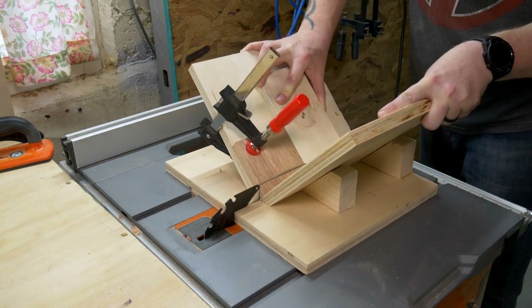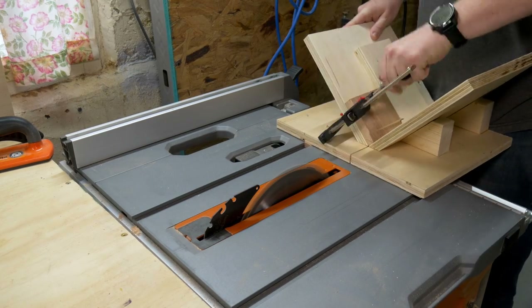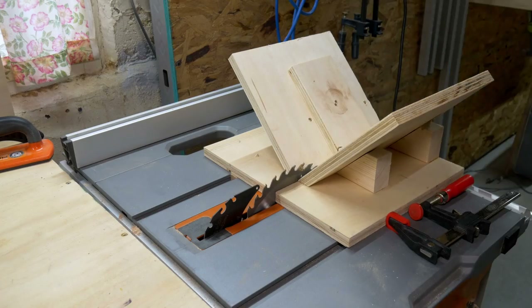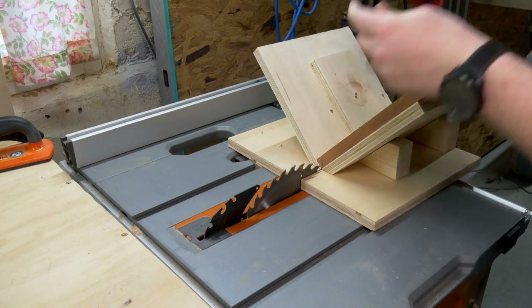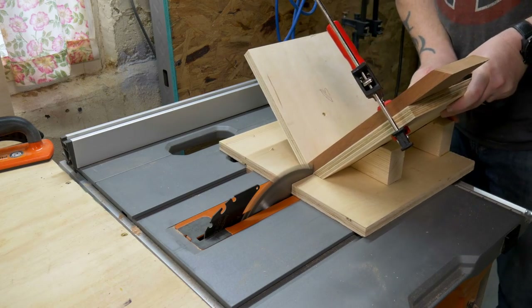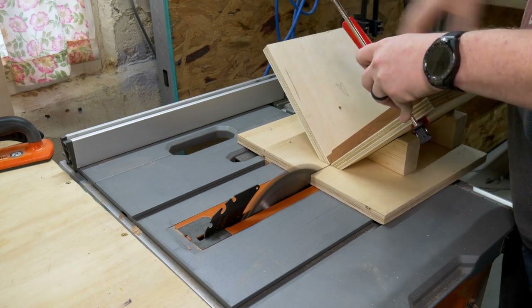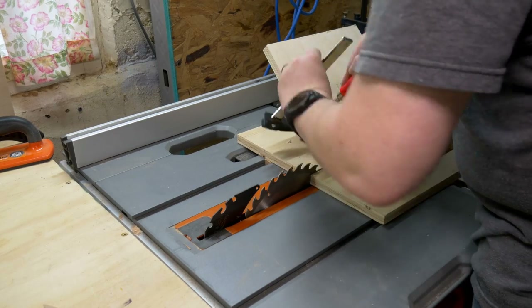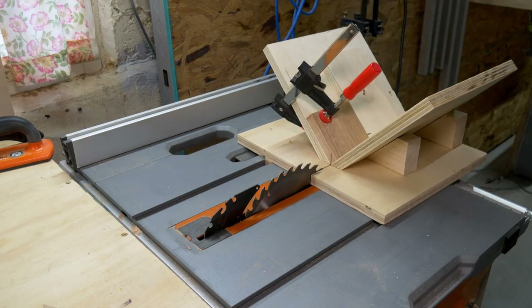The benefit here is, as long as you cut the bevel pieces on the opposite sides of the jig, it won't matter if your saw blade's off. Your bevels will still line up perfectly. I labeled one side of the jig A and the other side B, and then also wrote A's and B's on the pieces that needed bevels, so that way I wouldn't screw this up.